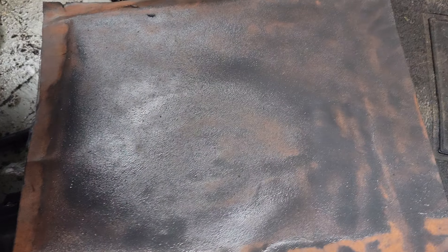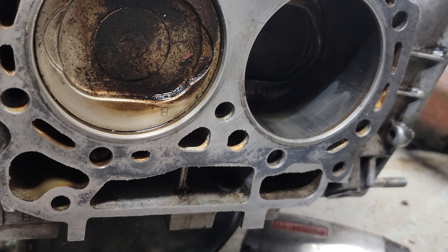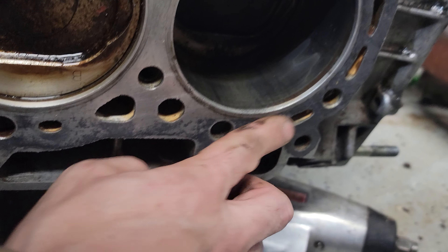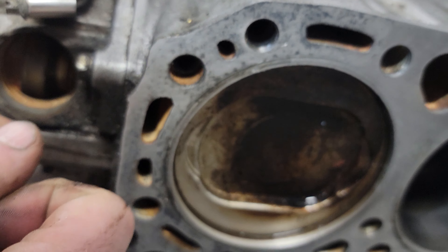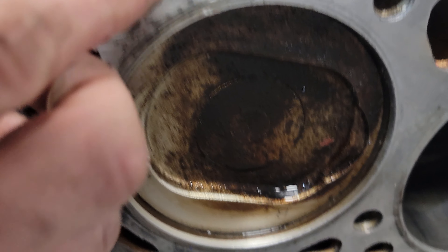All right, so here's the same process you do on the block. Old head gasket stuff — it's good to get the dowel pin out. You can see.